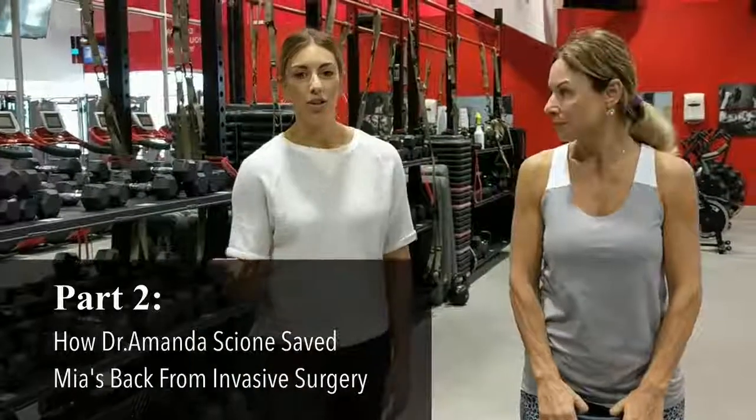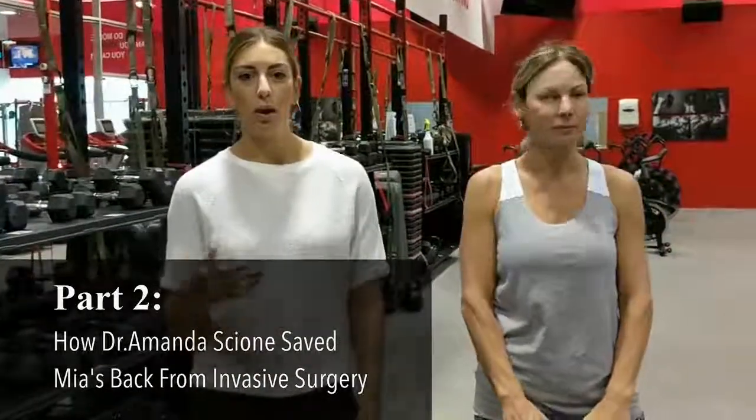Hi guys, so in this portion what we're going to do is talk about how we're going to prepare your body for the workouts here. No matter what workout you're doing, we're going to talk about the two different types of stretching that you're going to do to prepare your body.